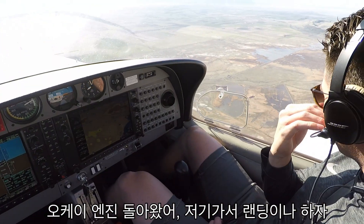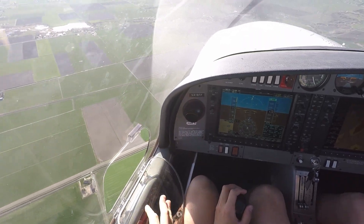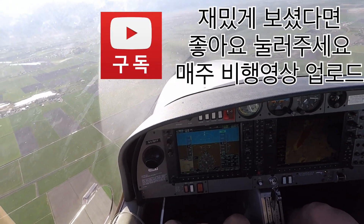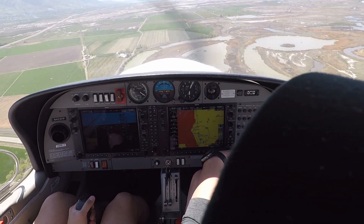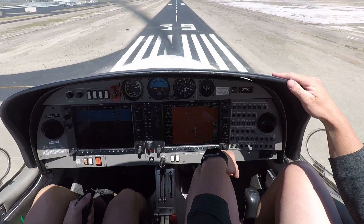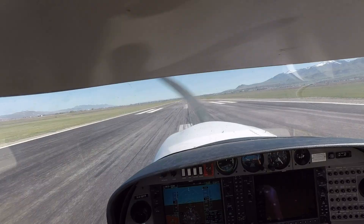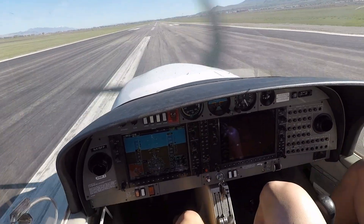Hey Young, you got your engine back! Let's go!